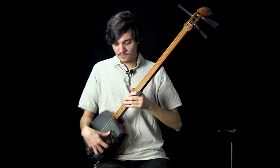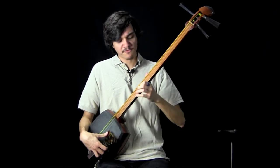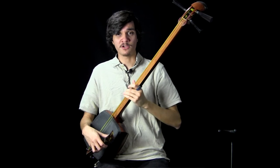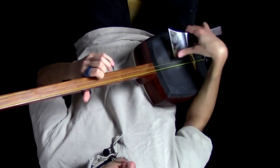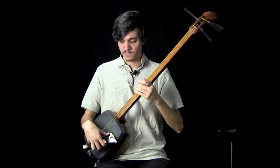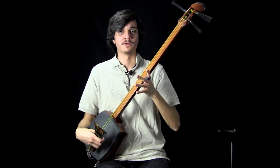For scooey, we mostly just want to focus on this arm movement. You'll notice that when players just perform a downstroke, their elbow won't move that much. But as soon as they start playing downstrokes and scooey, the elbow will start moving a lot more, because we have that lowering of the arm as the primary mechanic for scooey.